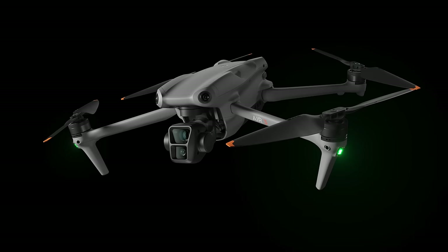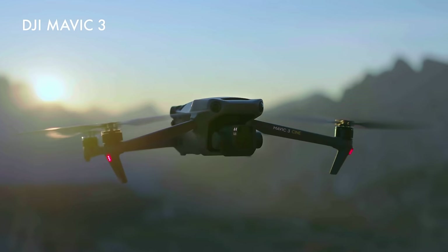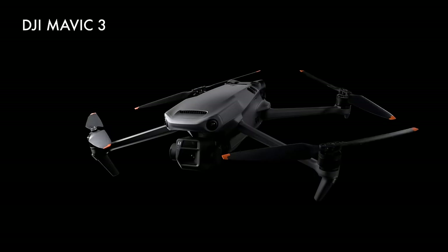The biggest selling point on the Air 3 is the dual camera system — hence the tagline 'double up.' This is a major improvement over the Air 2S and a feature until now only seen on the higher-end Mavic lineup.